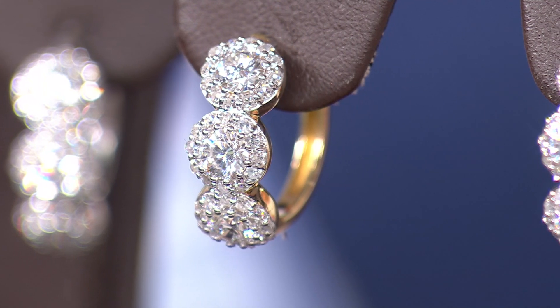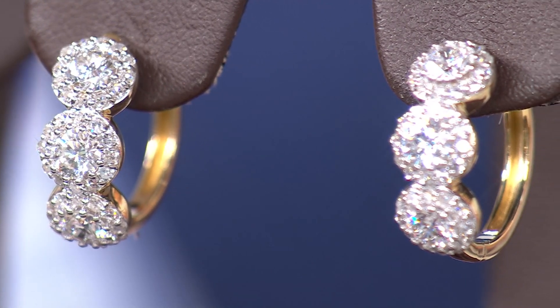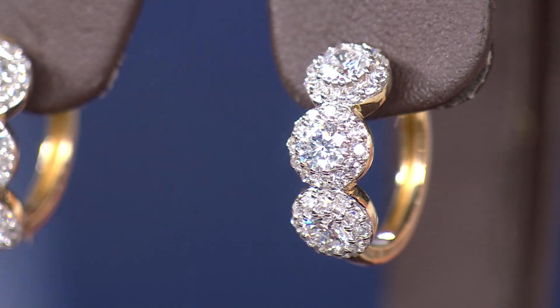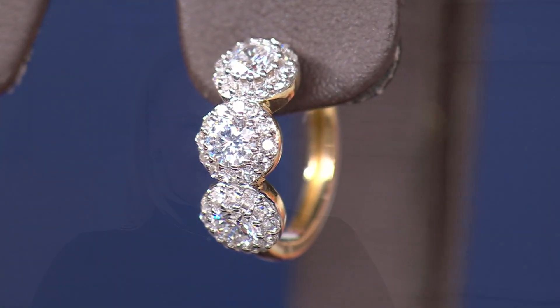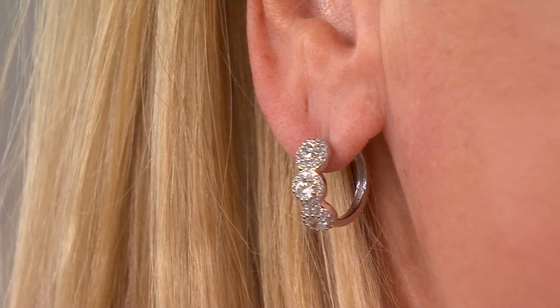Not every diamond that grows in a laboratory comes out at this quality, so you still have to go through the process of sorting and matching for colorless quality. If we were to do three big solitaires instead, they wouldn't have the same impact, and they'd be really expensive — we'd be looking at probably about an eight-millimeter stone in each section. Jackie is modeling them — she loves them! There's bling and there's boom. Earrings are the first piece of jewelry someone who meets you will see.